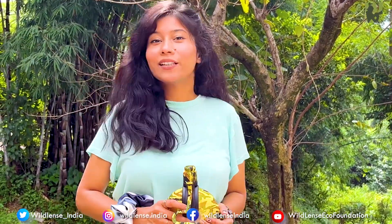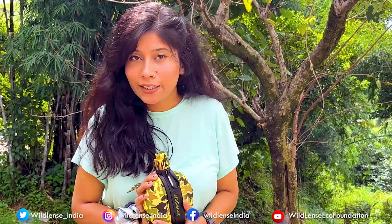Hello everyone! Welcome back to Wildlands Eco Foundation. My name is Shraddha. And as you can see in my hands, I am going to share a review with you today about this collapsible silicone bottle.